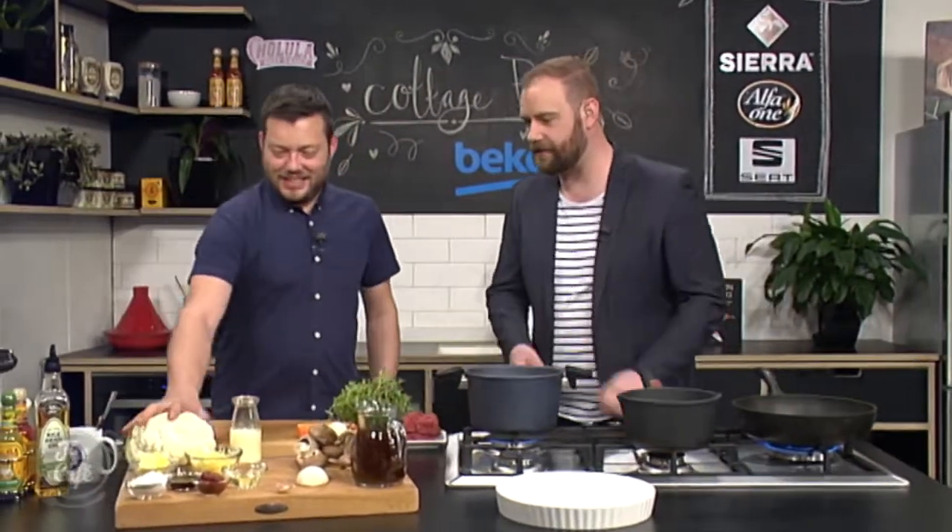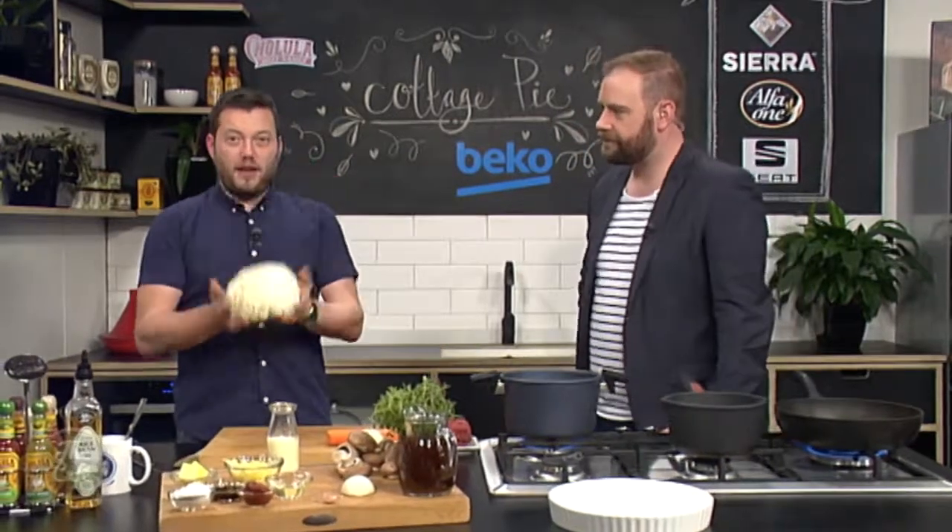Well, for a potato lover, I think you are going to have to step up just a little bit — or a lot — to make sure I like it. I'm glad that I get to taste stuff here in the Beko kitchen, Mark. Great to have you with us. We've got cottage pie topping with a bit of a twist. Let's get straight into it. So our cottage pie topping — cauliflower.